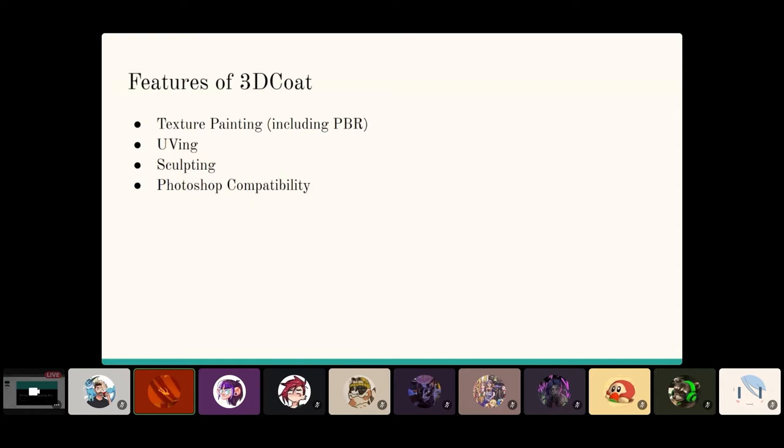Another great thing about 3D Coat that really makes it work for hand painted work is the Photoshop compatibility. You can work back and forth between 3D Coat and Photoshop in tandem. There's a shortcut to open up your texture file in Photoshop, and if you do edits there and save them, it'll immediately transfer over to your model in 3D Coat. Admittedly I don't use it too often because Photoshop scares me, but it's there and it's helpful.